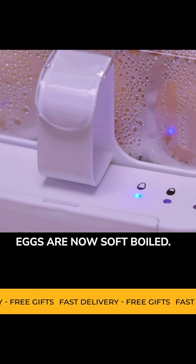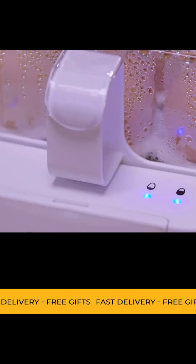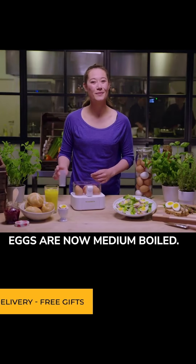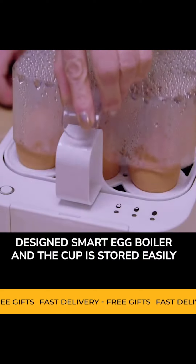Eggs are now soft-boiled. With each signal, you take out the eggs with the desired hardness. Eggs are now medium-boiled. No measuring cup needed, but always perfect results with this Swiss-designed smart egg boiler.